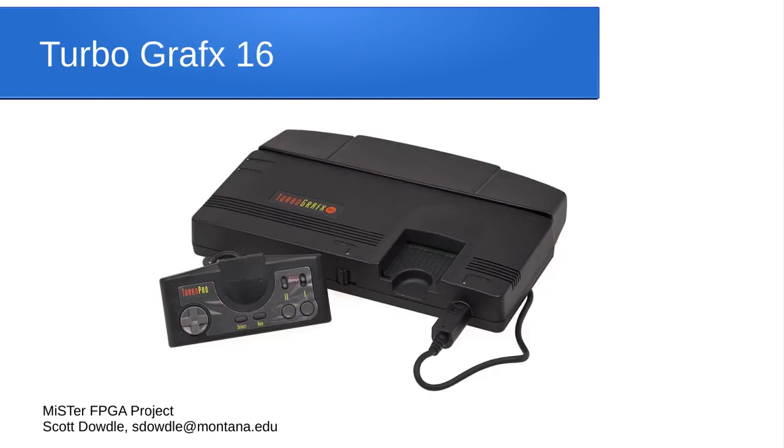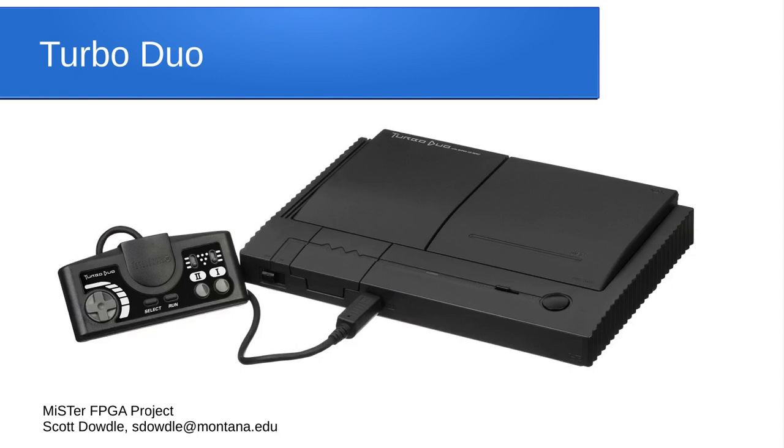Then there's the TurboGrafx-16 from NEC. It sold better in Europe and Japan than in the United States, but it had quite a large number of really good, colorful games — a slight step up from the Super Nintendo in hardware quality. The MiSTer core for the TurboGrafx-16 also supports the CD add-on, so you can play all the TurboGrafx-16 CD games as well.